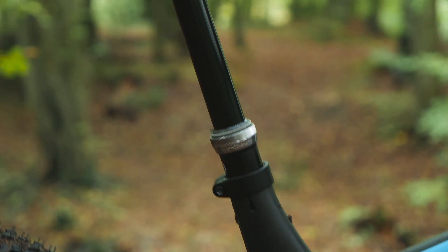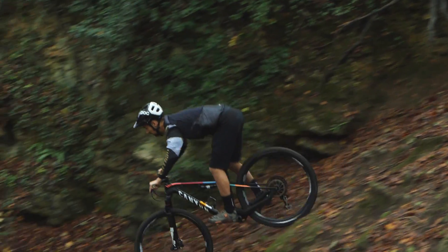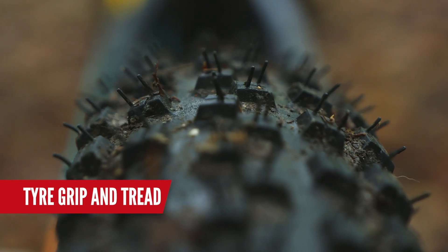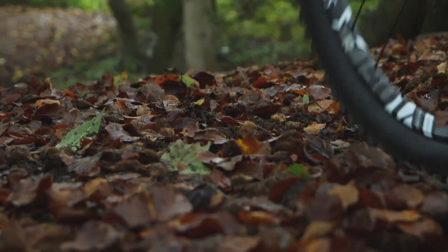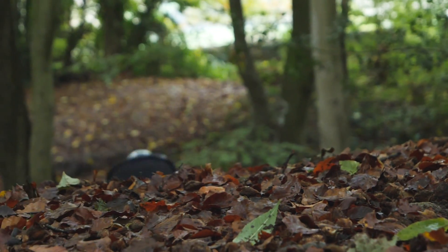Of course, we do have a dropper post just to make it slightly easier. Also, tires — soft rubber and big knobbies are not only going to give you grip in the corners, they're going to help you stop as well. So for the steepest of descents, where you're going to need all the braking you can get, tires with a lot of grip are also going to help you use the maximum power of those brakes.